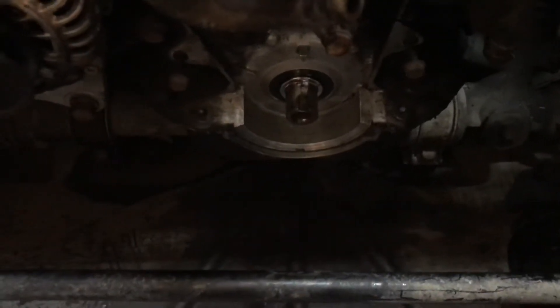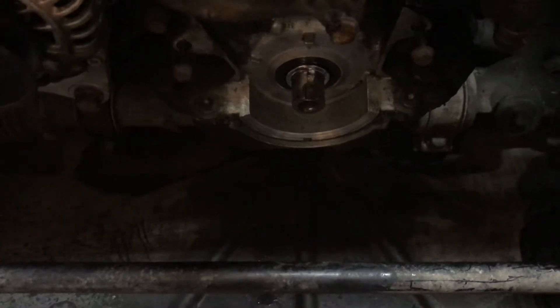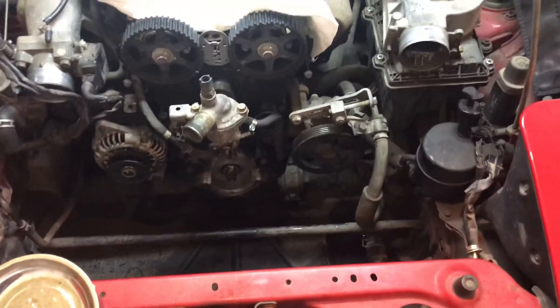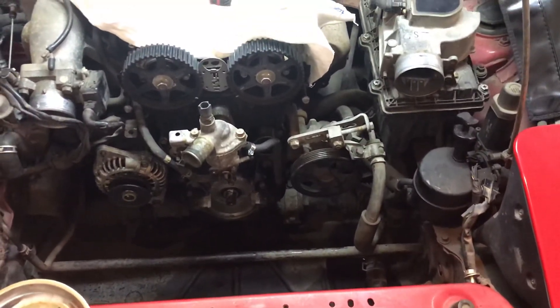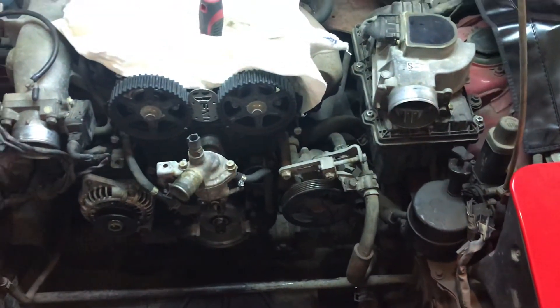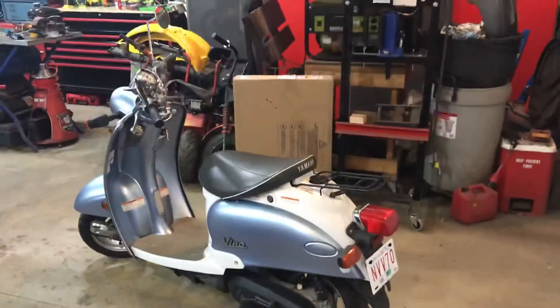So tomorrow I'll be cleaning this up — I want to make sure it's really clean and dry before I start assembling it. Then I'll put it back together, and I have to go drive about three hours away to another part of Alberta, the province, to go pick up another scooter.